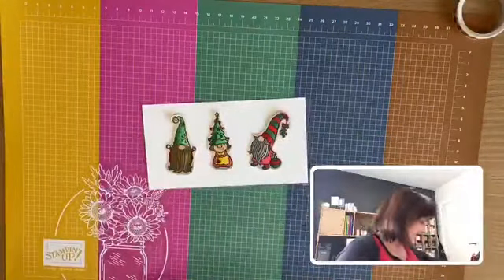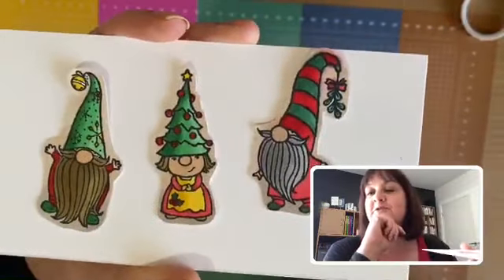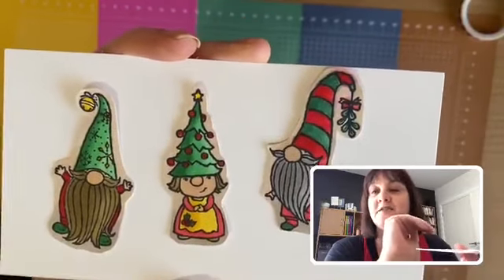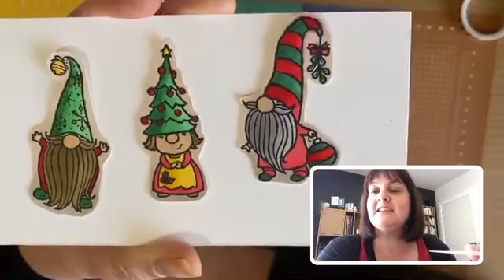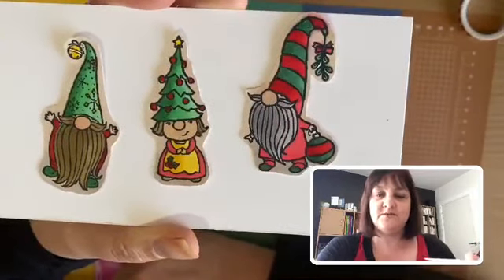For the coloring technique, I just colored the Christmas tree hat with the light color first, then added a little bit of dark down one side, and blended it again with the light color — nothing magical but it comes up really nice. I can't wait to turn this into a finished card.